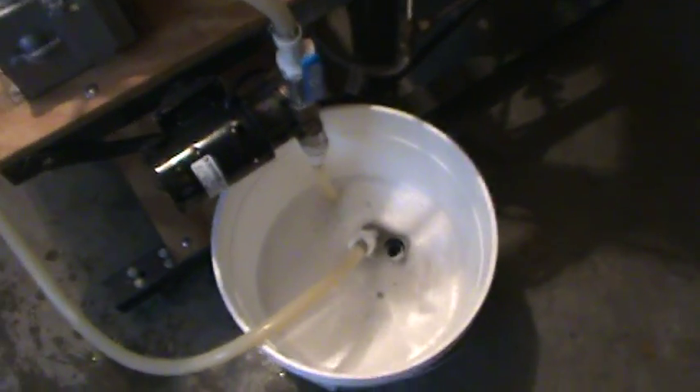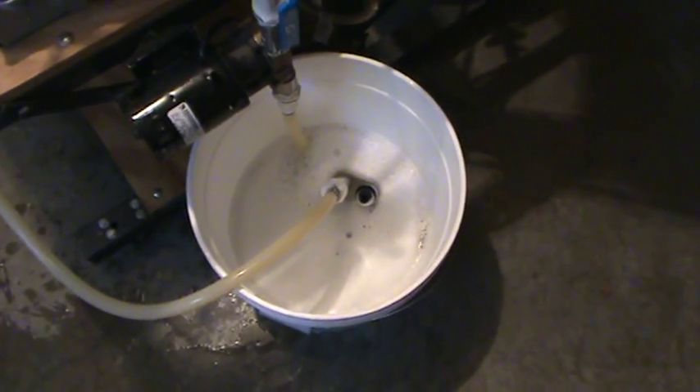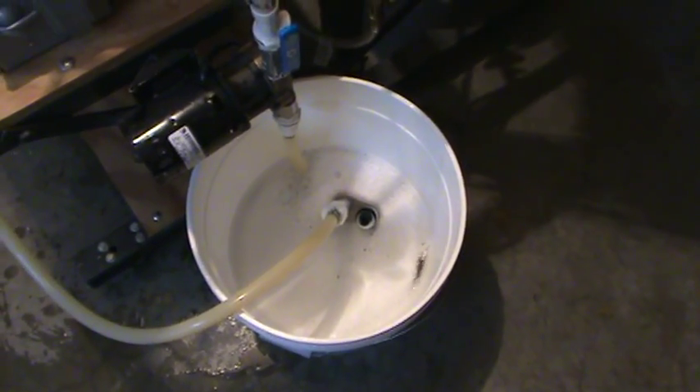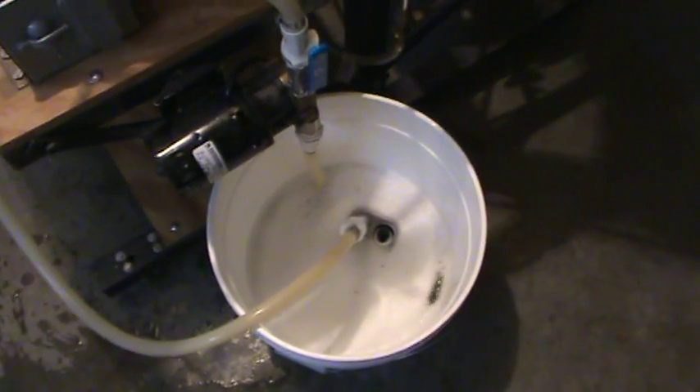Switch directions on it in a minute, and for a couple minutes everything will be nice and clean and I'll just rinse it all out, put it away until next time.